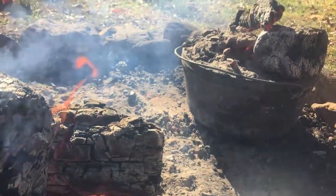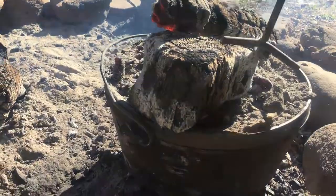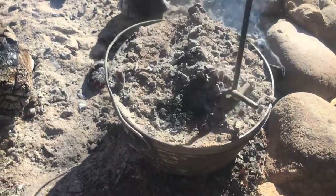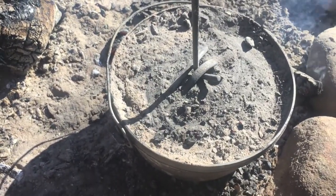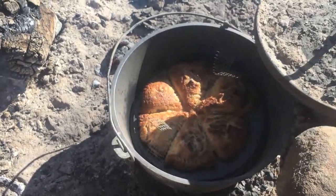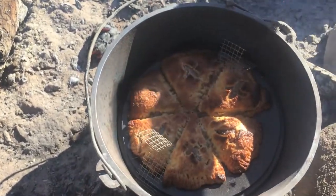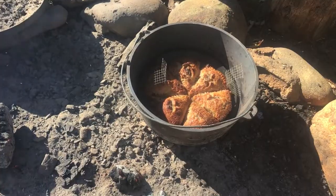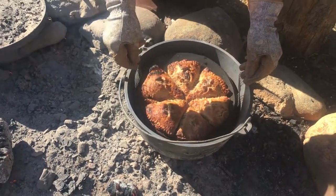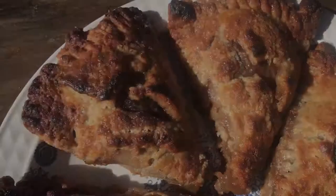It's been about 15 minutes — we did peek at these about five minutes ago and they were really close. Drum roll please — hey, those look great! Beautiful golden brown color. Look how well that lifts right out of there!